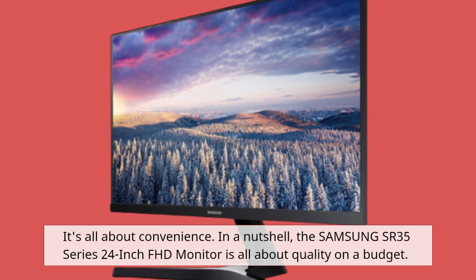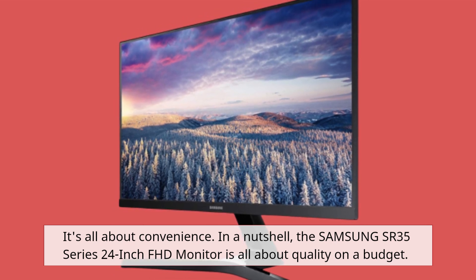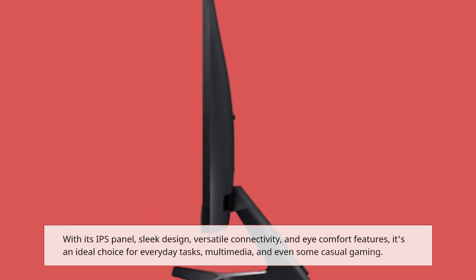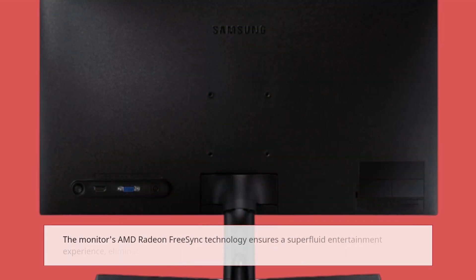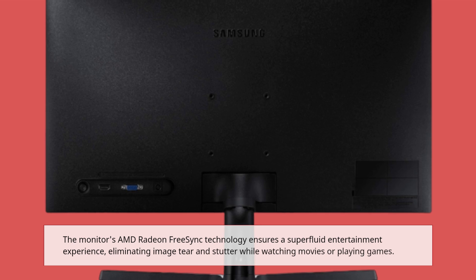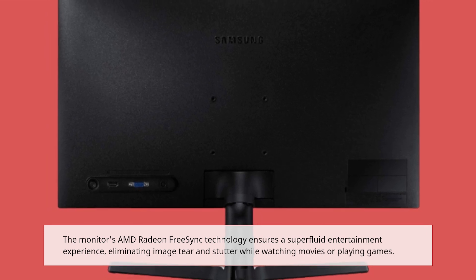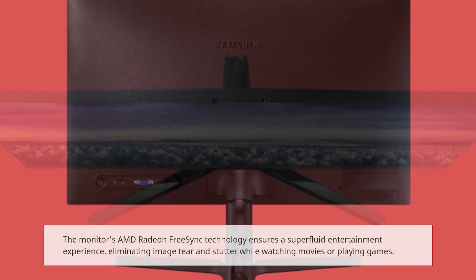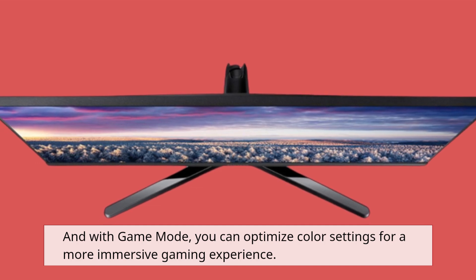In a nutshell, the Samsung SR35 Series 24-inch FHD monitor is all about quality on a budget. With its IPS panel, sleek design, versatile connectivity, and eye comfort features, it's an ideal choice for everyday tasks, multimedia, and even some casual gaming. The monitor's AMD Radeon FreeSync technology ensures a super-fluid entertainment experience, eliminating image tear and stutter while watching movies or playing games. And with game mode, you can optimize color settings for a more immersive gaming experience.